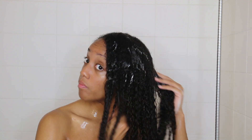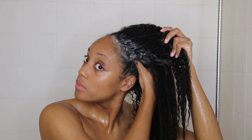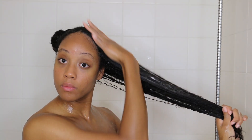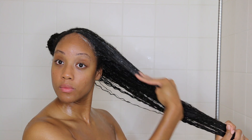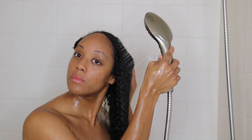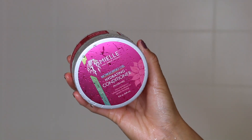This shampoo lathers really well and cleans your hair really well. It's a clarifying shampoo, so you don't want to use it every week — I usually clarify every three to five weeks depending on what my hair needs. When shampooing, I concentrate on the roots and drag the product down the length of my hair to get rid of product buildup on both my scalp and the length. Then I rinse and move on to the hydrating conditioner.